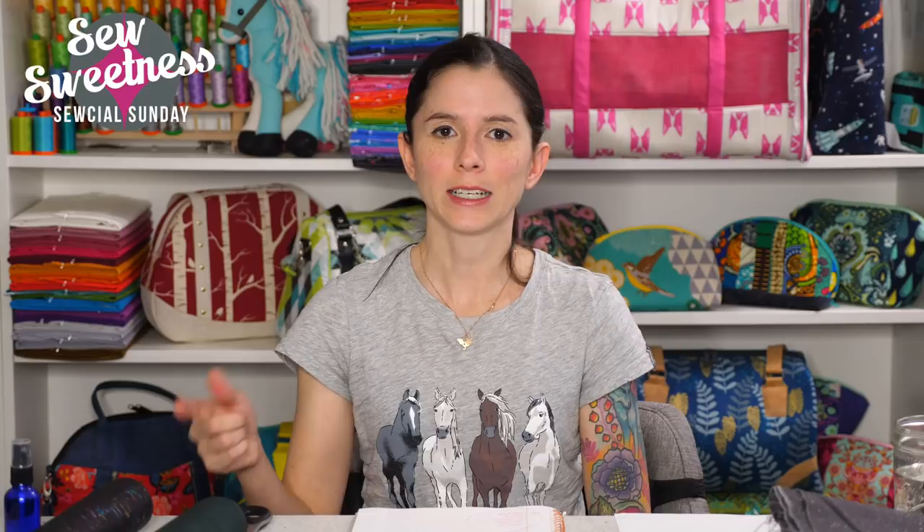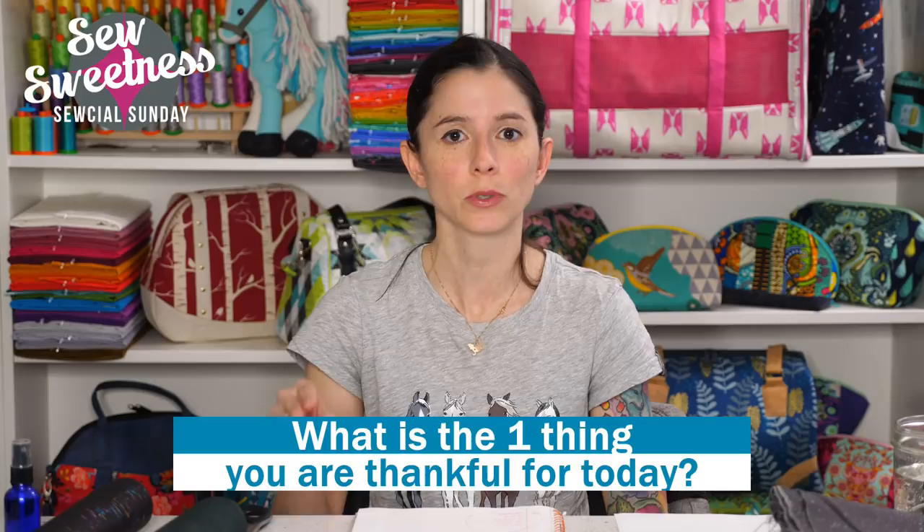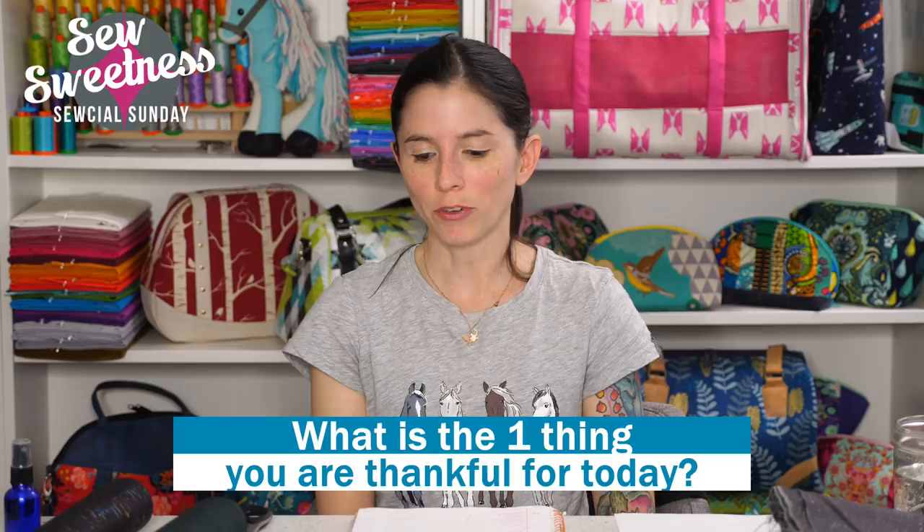For the giveaway tonight I'm giving away a $40 gift certificate. To enter: leave a comment wherever you're watching — Facebook or YouTube — you must be logged in to your account. My question is: what is one thing you are grateful for today? I'll choose one randomly drawn winner at the end of Saturday and announce it on next Sunday's show. Everyone stay safe, have a great week, and happy sewing — bye everybody!